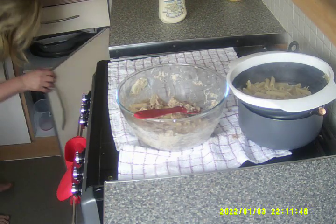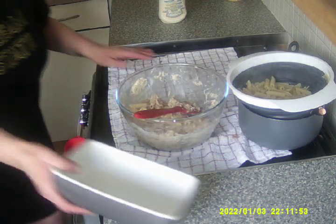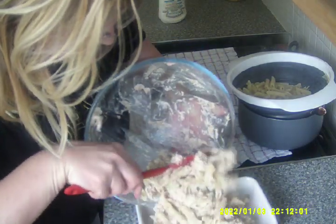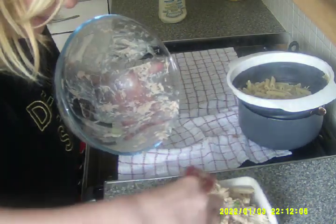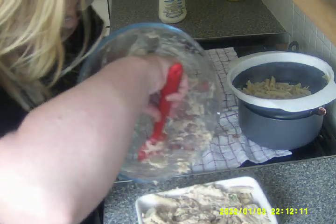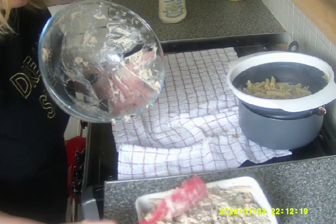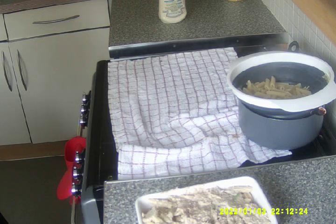Right, where's my dish? In this. Right, here we are. Now I'm going to put this all in the dish. There we are. Just pat it down a little bit so it all fits in nicely. There we go. Make sure you get all the bits out. There we are.